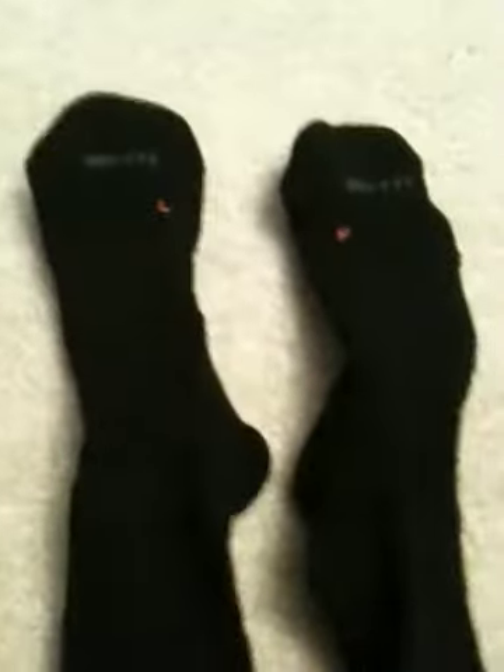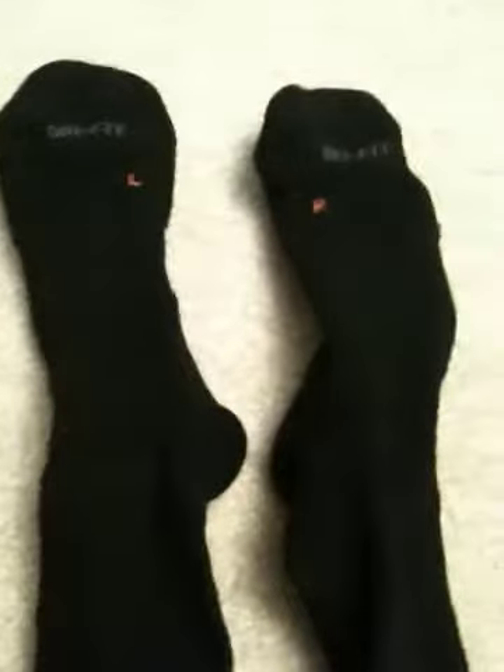Hey YouTube, here's Luke. I'm doing a review on Nike dry fit half-calf socks. If you're wondering what type of half-calfs to get, these would be a great pair to get because, as you can see, they say dry fit right there.